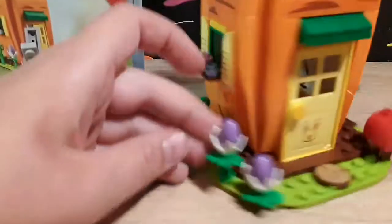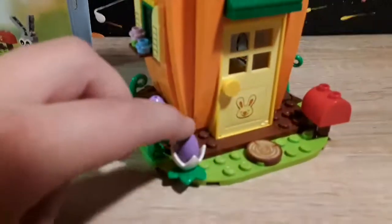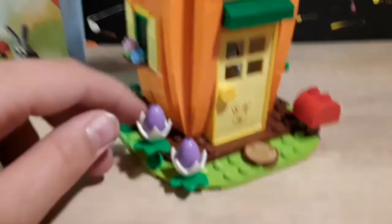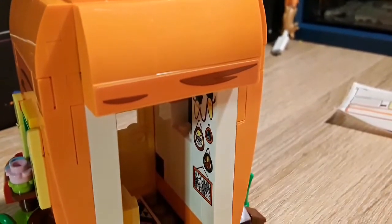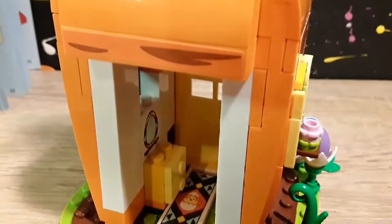Then we have the two eggs here that are like inside cracked shells. But if we look inside the window, there's a little mirror there — it's a sticker. This is the inside of it. There's a ton of stickers everywhere, like picture frames, and over here we have a mirror.